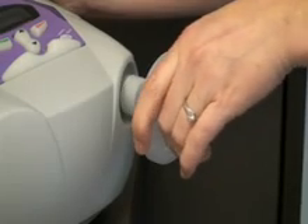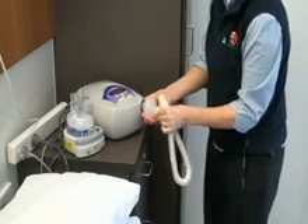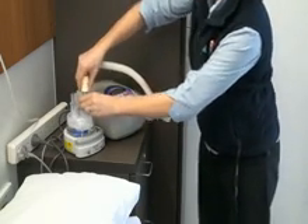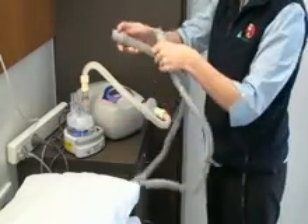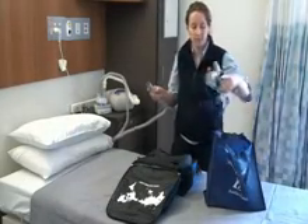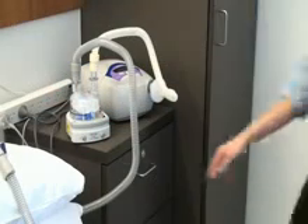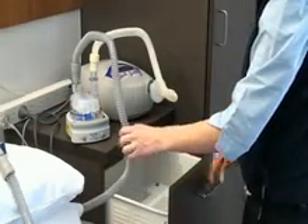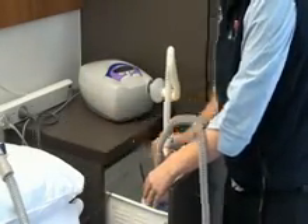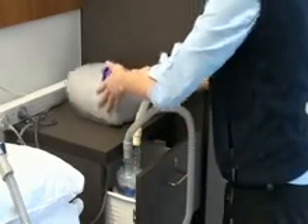Connect the SureGuard filter to the ventilator air outlet. Connect the short breathing tube from the filter to either of the ports on top of the humidifier chamber. Connect the long breathing tube to the other port, and connect the other end of the tube to the mask. Place the humidifier inside the drawer or on the shelf of the bedside table to prevent it from being knocked over. This completes the setup.